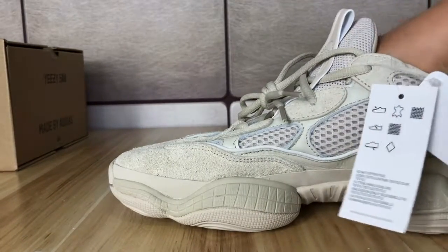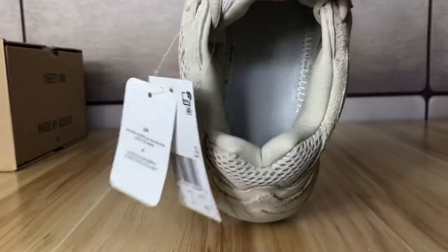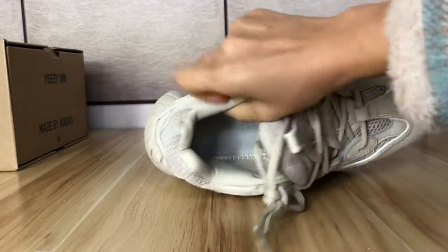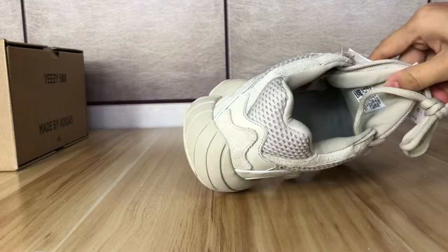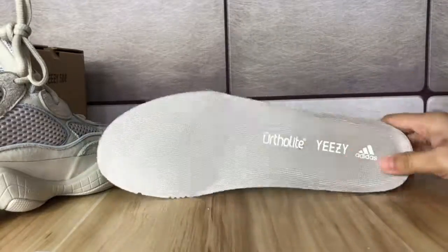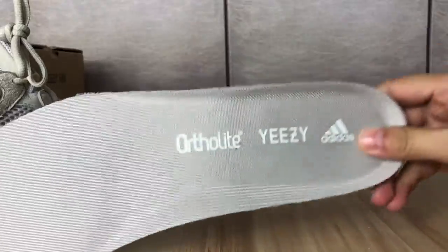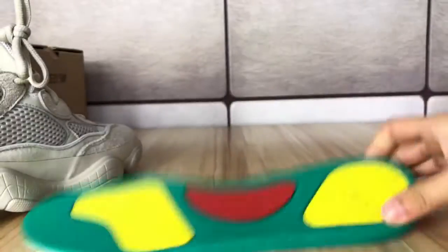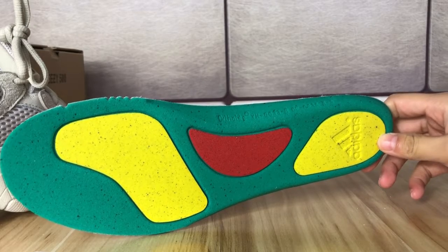Now I will take the insole out and check. First let's check the inside — the inside is white. And here the insole, also in blush color. Taking a closer look: Yeezy Adidas on one side, and the other side we find different colors — yellow, green, and red.